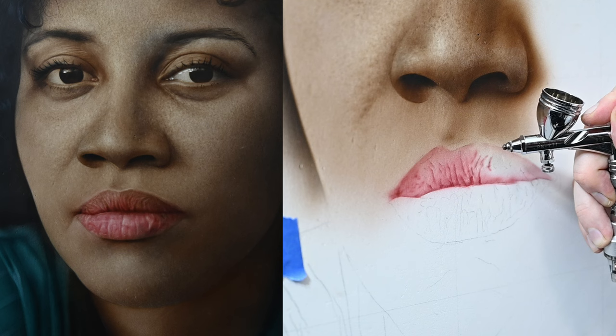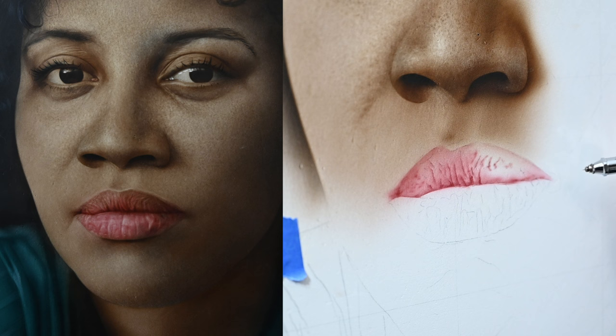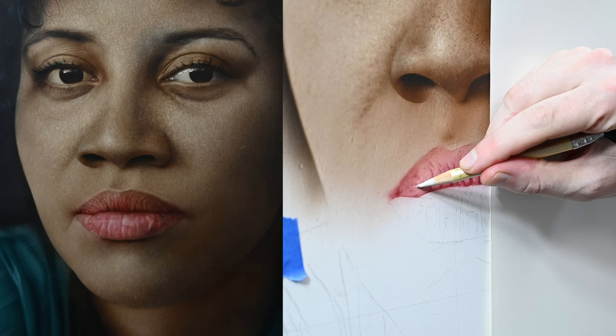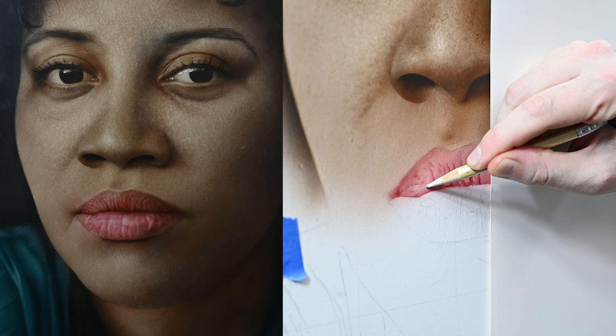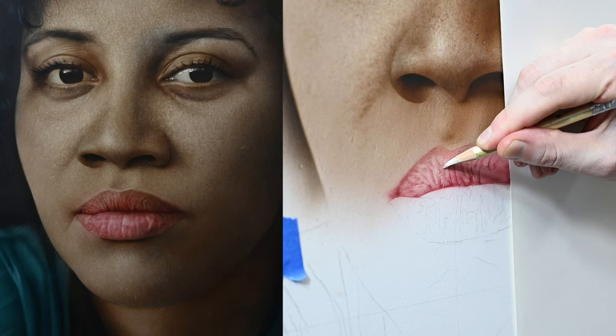I'll add a few more freehand lines, then glaze a thin layer of paint over the whole lip to have an even value so we can start erasing into it. I'll lay down a piece of paper so my right hand rests on that rather than the paint, and start erasing out lines to the left of each one of these shadows. You'll notice my eraser comes to a pretty sharp point — I use an electric pencil sharpener for that. These erasers dull quickly, so I sharpen it every five to ten minutes of use.